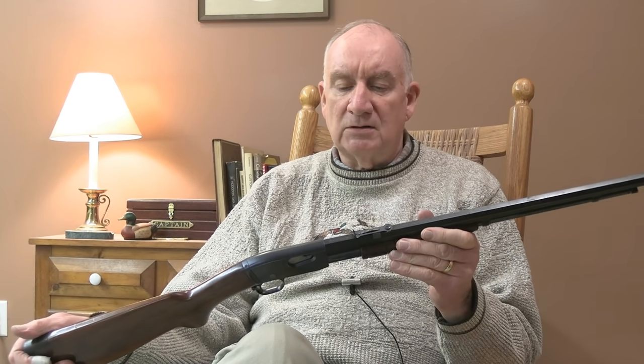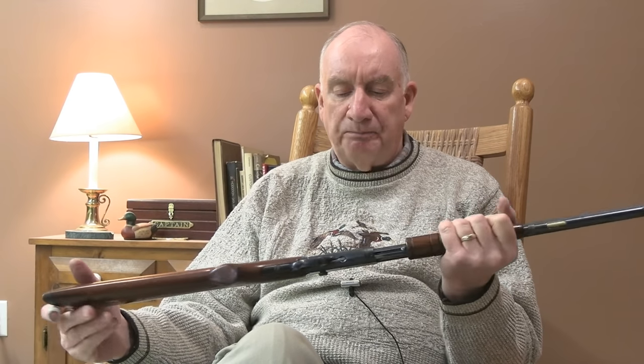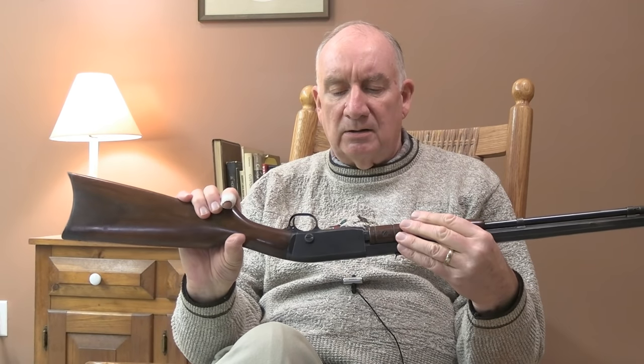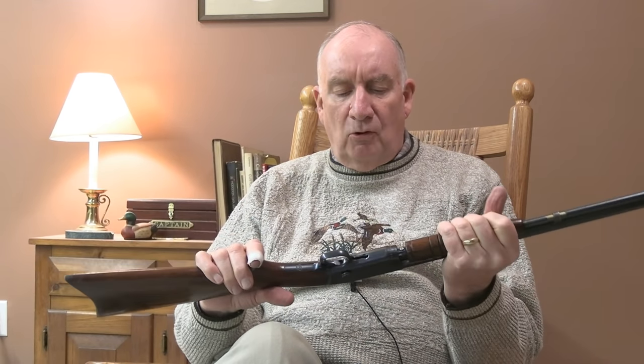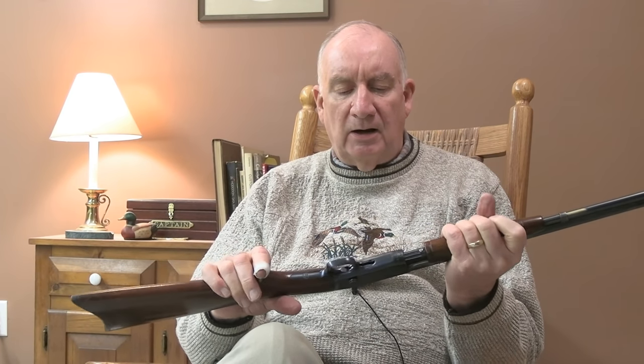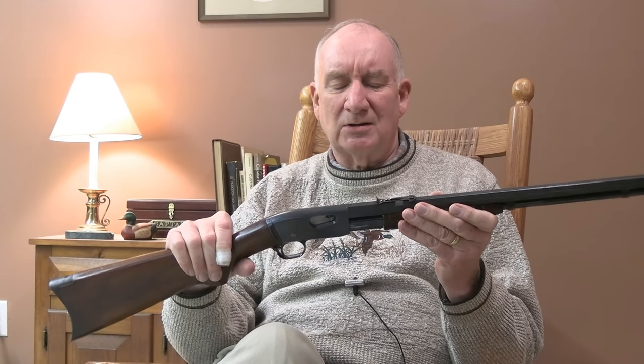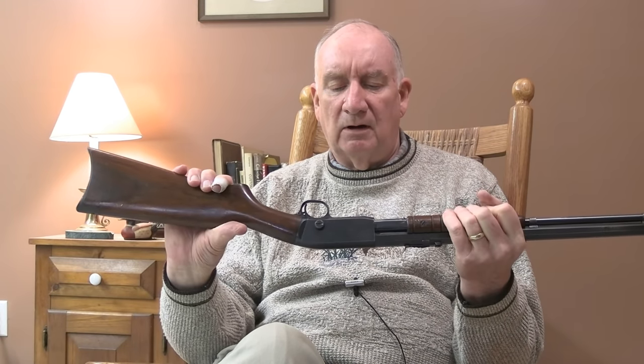For those who have a Model 12 that operates fine, they'll shoot it all day long and have absolutely no issues with it, and they love them — for good reason, it's just as good a shooting rifle as there ever was made. They're beefy — this is a hefty, all-steel gun. I don't know why Pedersen had this inclination to over-engineer things, but he did. It's a very difficult gun to disassemble and put back together again — there are a lot of screws that don't necessarily have to be there if you were designing from another viewpoint.